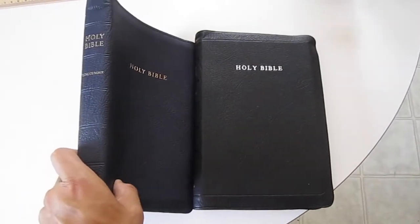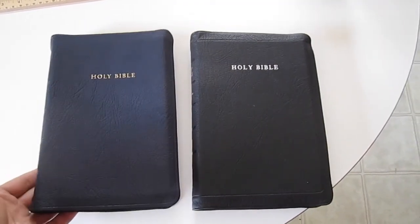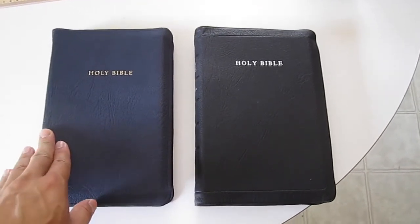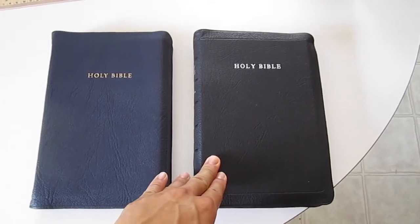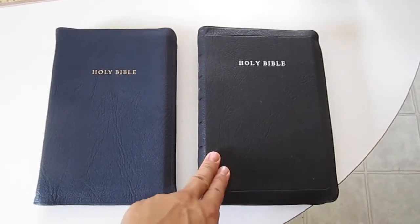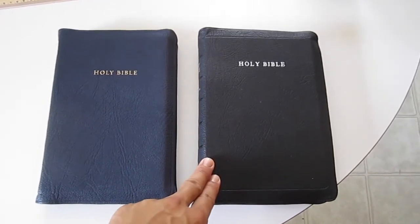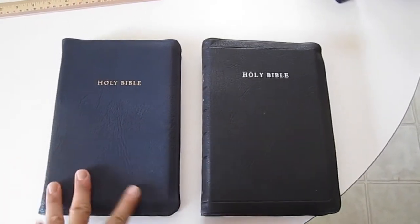If you look at the two Bibles, one of the main differences you'll notice is the thickness of the Bible itself. According to the Bibles Direct website, the thickness of the present-day RL Allen 53 — the one done in 2016 — is an inch and a half on the spine, and the new thin line edition is an inch and a quarter.